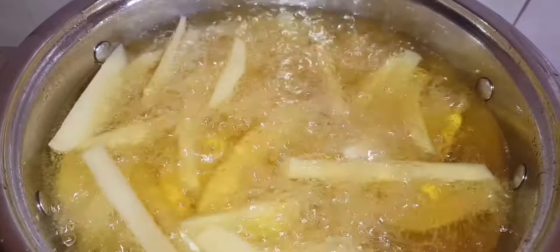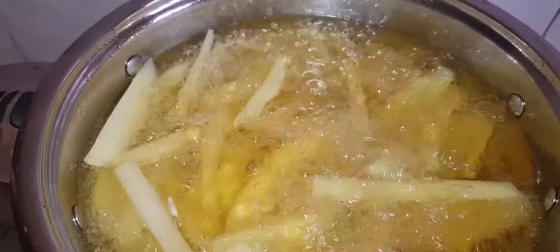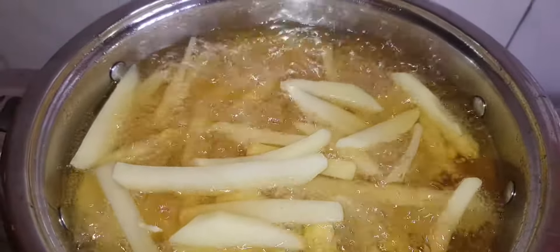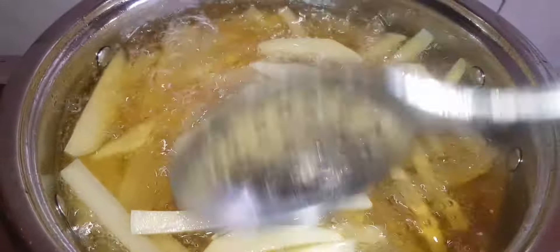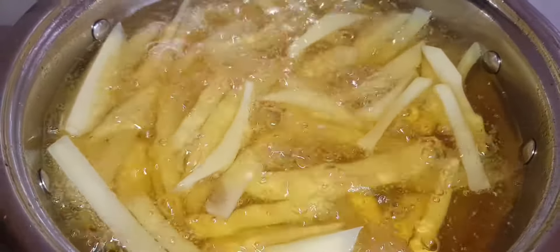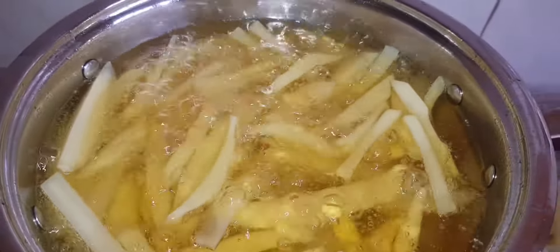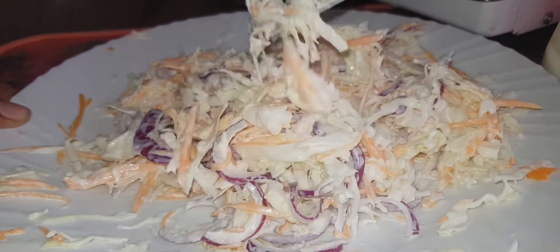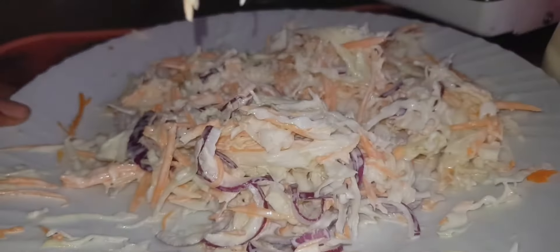After you put them in, don't keep stirring them — just leave them. You'll come to check and feel with your spoon that the top has dried out. Just leave them; as long as the fries are below the cooking oil, you can be rest assured they are going to cook evenly.